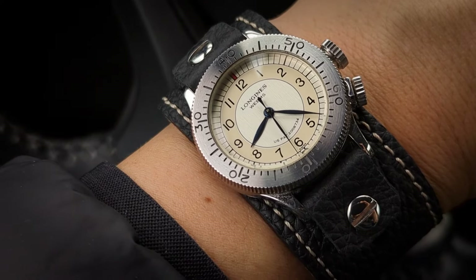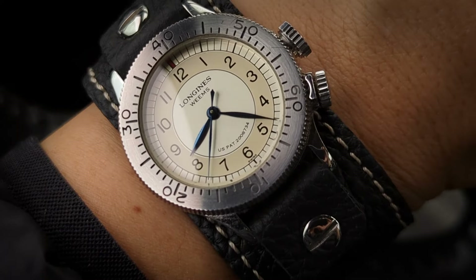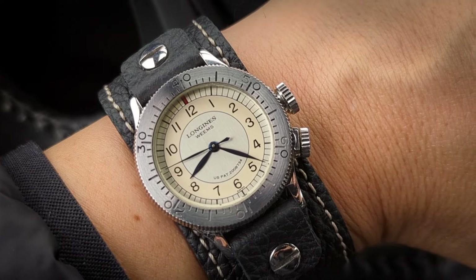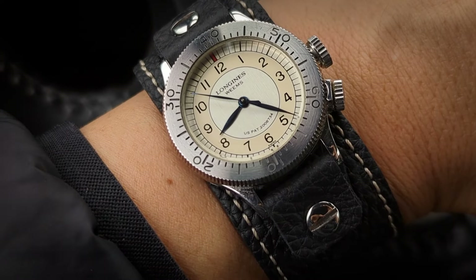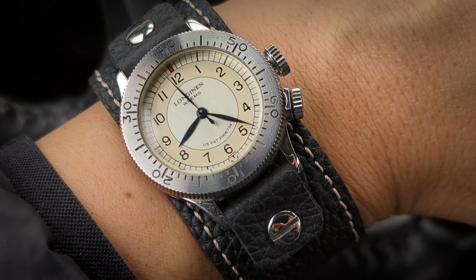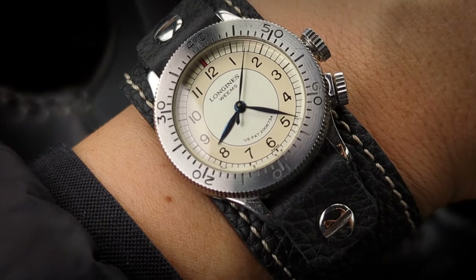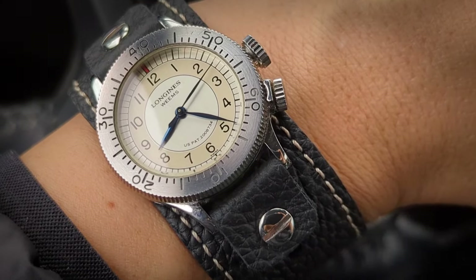Like the Dirty Dozen watches, there were probably several variations throughout their service life during and after the war — replacement parts, changed components, the crown position. Sometimes they didn't have a second crown, sometimes it was up at the two. Eventually when they got hacking seconds, they got a little bigger and removed the second-setting bezel altogether. You might see that in some vintage Omega pieces, and more likely in the modern heritage reissues from Longines — they make pilot watches very much like the Omegas. I forget whether it's the A2 or A11 model number for those types of pilot watches, which this kind of falls under as well.